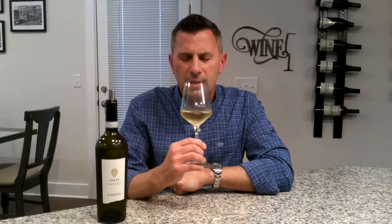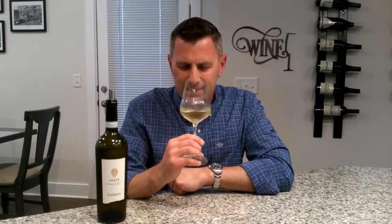As we swirl to liberate the aromas, the first thing that jumps out of the glass is something in between orange zest and a little bit of melon. It really does smell very ripe, fruity, and a little bit floral. Let's go ahead and take a sip.